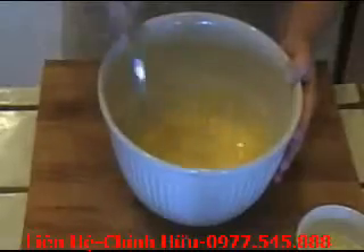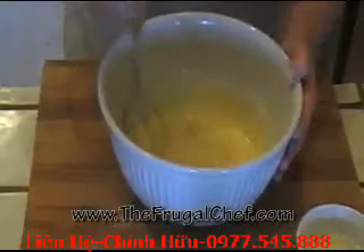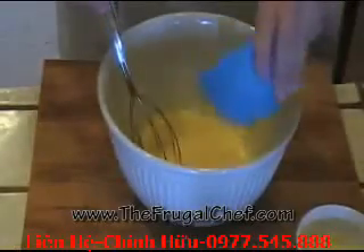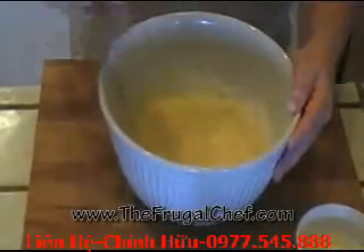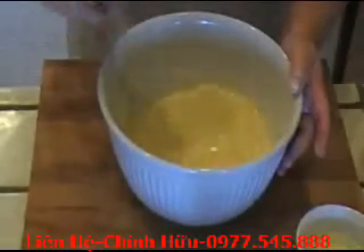Now I'll put some of my milk in. Crepe batter has to be quite thin — you don't want a thick batter. As soon as you put the milk in, those lumps tend to go away. So we'll keep alternating. Let me finish doing this — you don't need to watch me alternating my milk and my flour. I'll be right back.